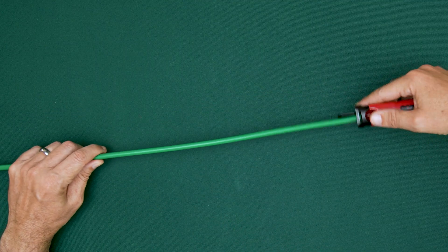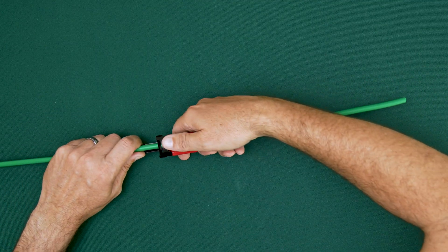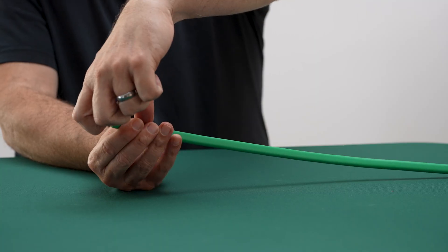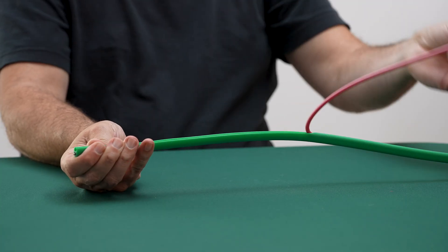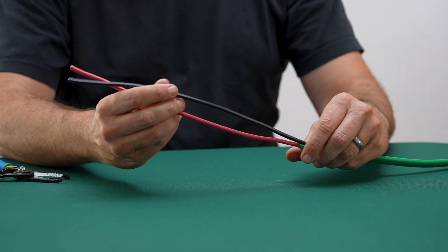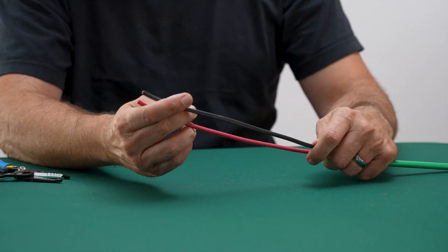Position the cable in the tool. Apply steady, even pressure and pull through in one smooth motion. The tool is designed to cut only the jacket, leaving the conductors fully protected. Trim off the excess jacket and ensure the insulation is intact before continuing.